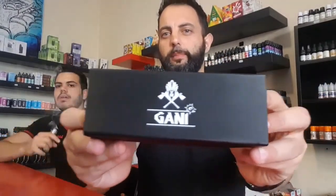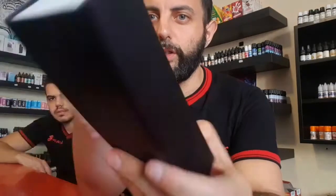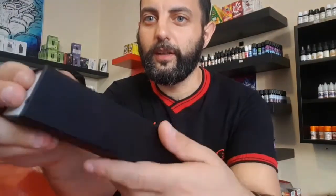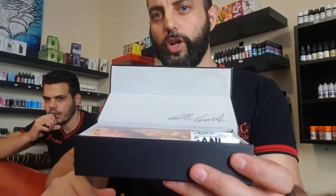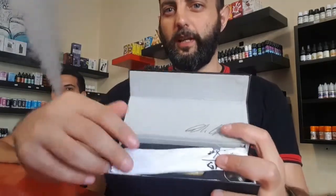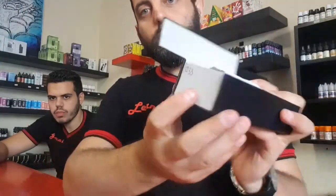Nuovissima recensione: questa volta parleremo di questo oggettino qua, il Ghani della Vabbers Mod. Apriamo il package — è quasi vellutato. Si può notare che è sporco di liquido perché sul bancone c'era un po' di liquido, ma questo non interessa. Apriamo il pacchetto: ecco la firma del modder Gianluca Cesati e il foglietto per l'originalità del prodotto.